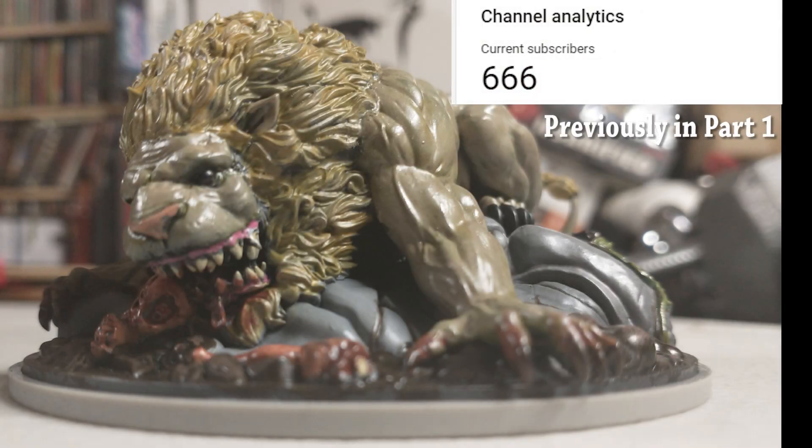Hey everybody, welcome back. This is part two. In part one we assembled, primed, and then painted this fella — the kitty cat known as the White Giga Lion from Kingdom Death. If you missed out on that and wanted to see how it got painted or put together, feel free to check out the card and it'll link you to it. Otherwise you can look at the playlist or the rest of the channel.